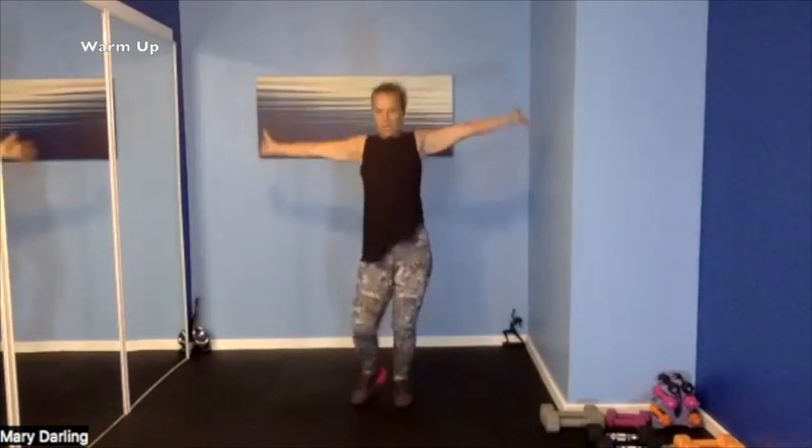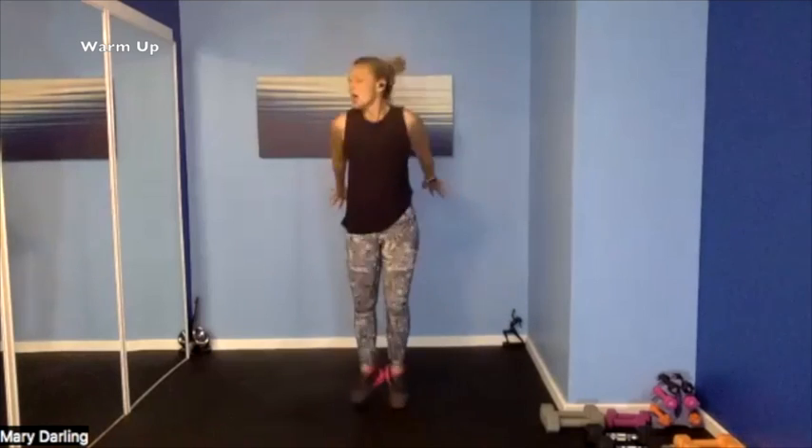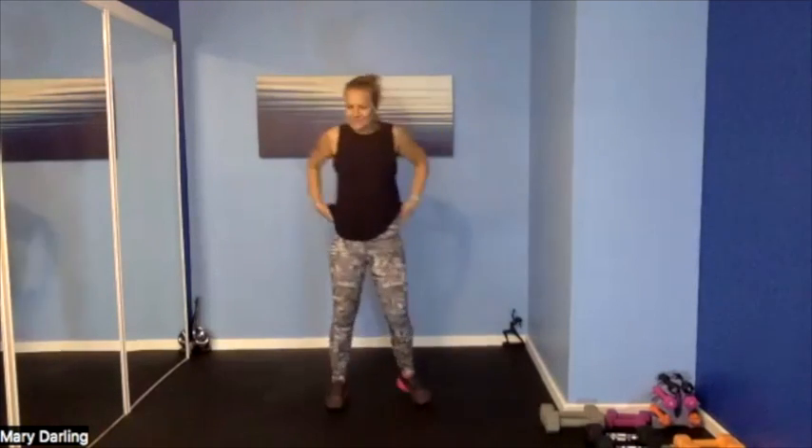Skipping on the spot, arm circles forward — really warming up those shoulders. We are holding dumbbells, if not lifting with our arms. Arm circles backwards — awesome work, yes, we are ready. Alright, shake it out, grab that sip of water.